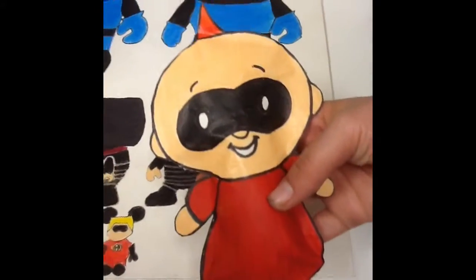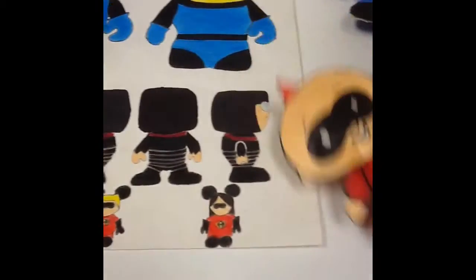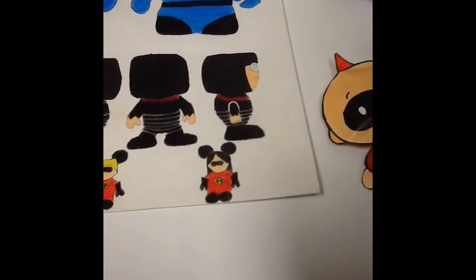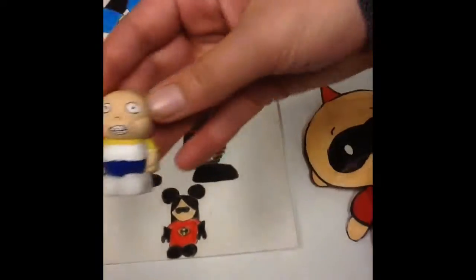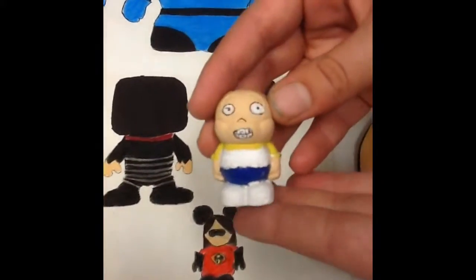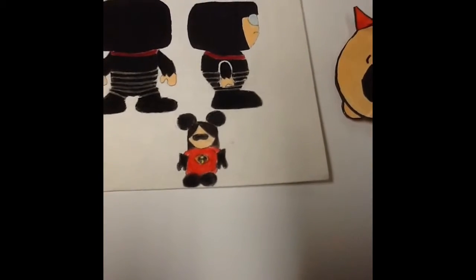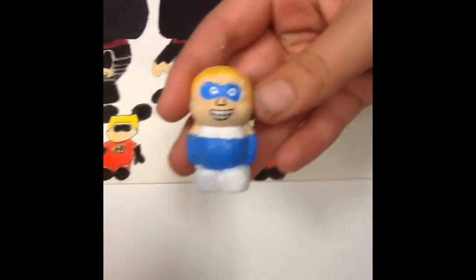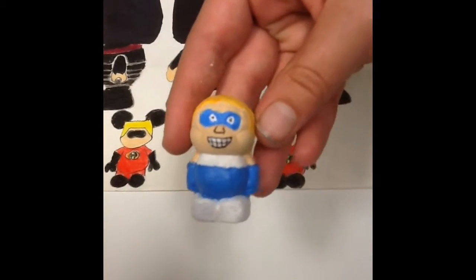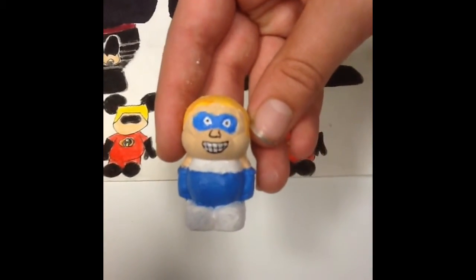Then I made a paper plush of Jack-Jack, which is added to my poster. Then I made a misfit of the babysitter, which I used plaster and paint. Then I made another one of Incrediboy, which is another one of my misfits, and I used plaster and paint also.